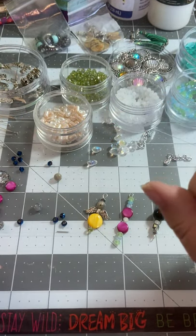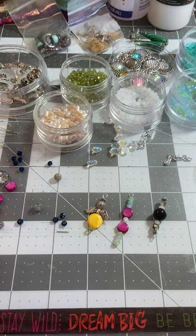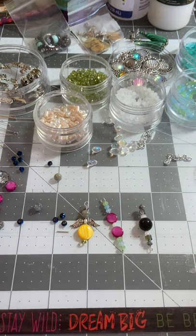Hello, my crafty peeps. It's Liz with Zanah Lane Crafted. How's everybody today? We are going to be making some journal jewelry - that's what I call it.